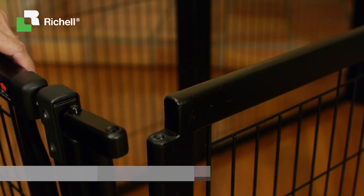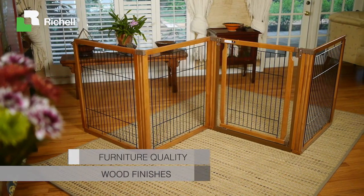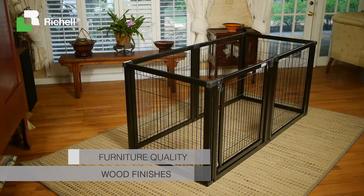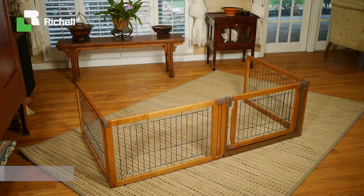Rubber feet protect floors. The Convertible Elite Pet Gate comes in a beautiful autumn matte color, and some sizes are available in black. This furniture quality piece suits your space in style.